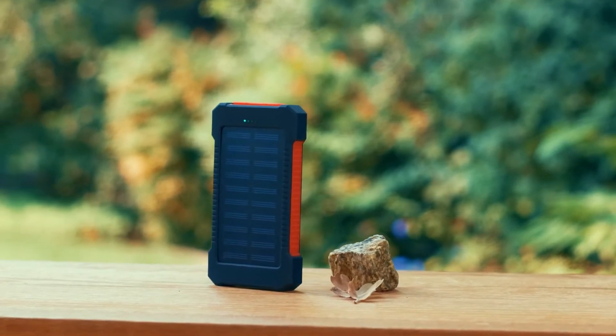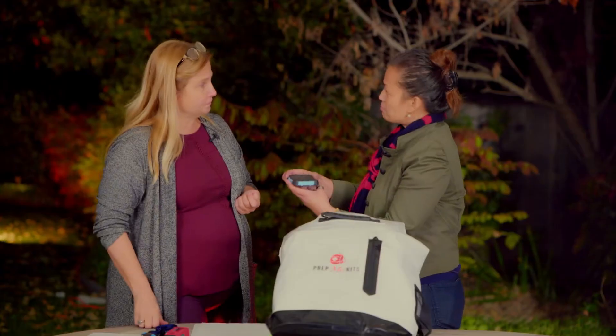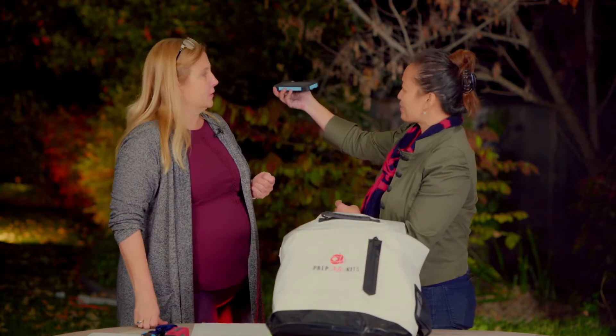It also has a flashlight on the back. It'll take any USB, and then there's also a charging unit in case you need to charge it another way.